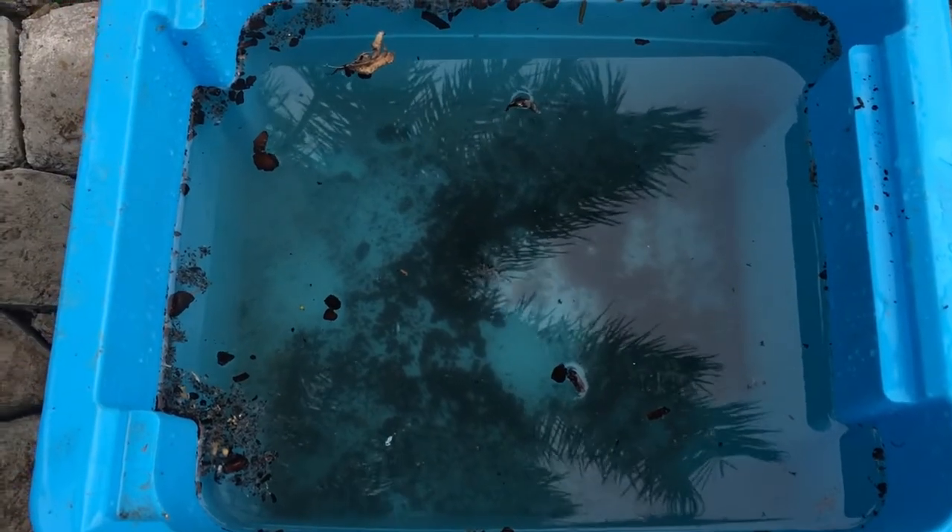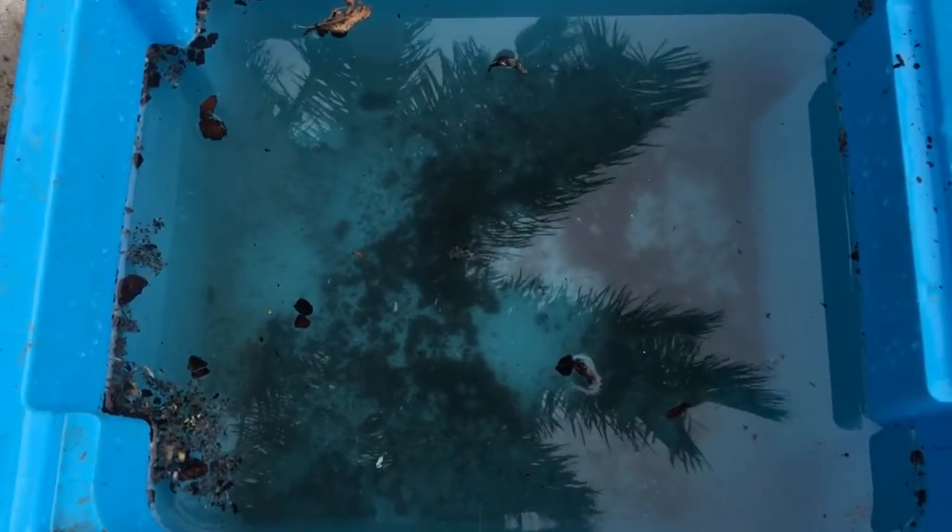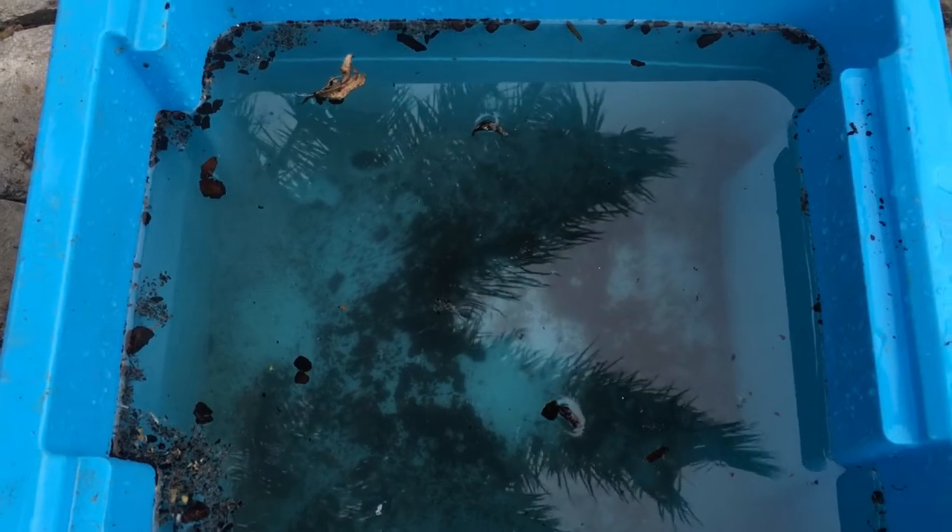The water that you use to spray the aphids off with, don't use it straight away. Leave it a few days so that the aphids can drown before you use that water to water your plants.